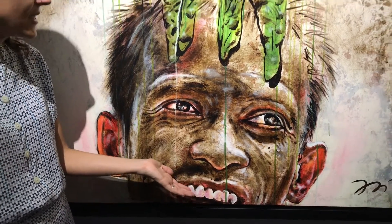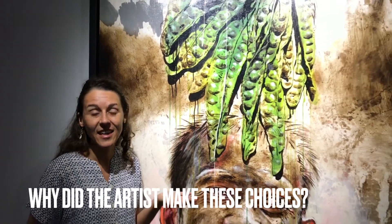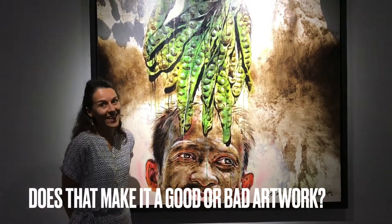Is it ruined? Why did the artist do that? Does that make it a good artwork, or does it make it a bad artwork? What do you think?